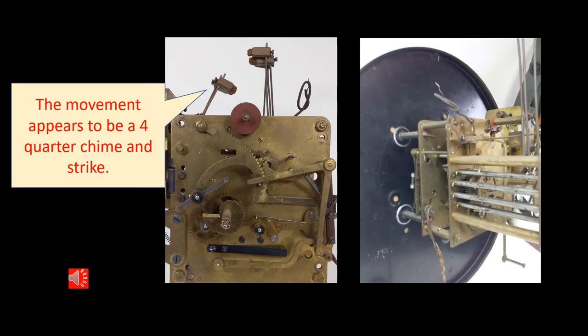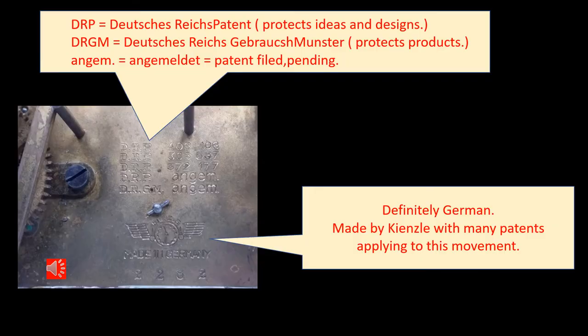The front and the rear of the movement appeared to be a fairly basic time, strike, and chime long case movement. The back plate correctly identifies the clock as German with the Kienzle trademark and quite a list of German patents and patents pending, as you can see from the list here on the back plate.